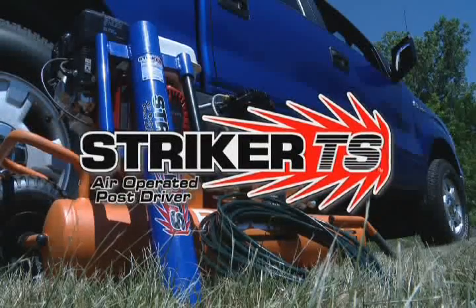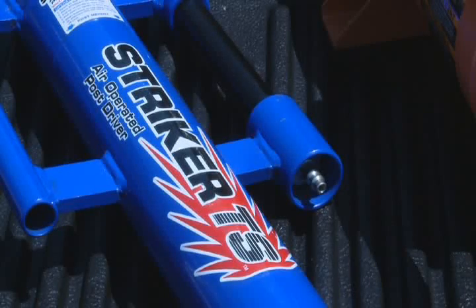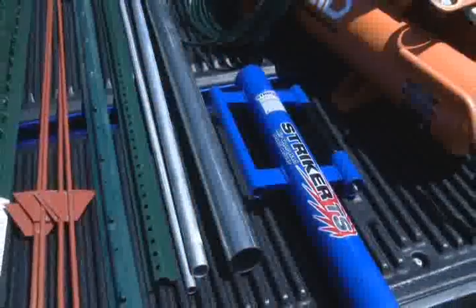The Stryker TS Air Operated Post Driver. Use air to take the work out of driving posts. All steel post types just under 2 inches in diameter can be driven safely with this versatile tool. Very low air requirement — only 2 CFM at 90 PSI.